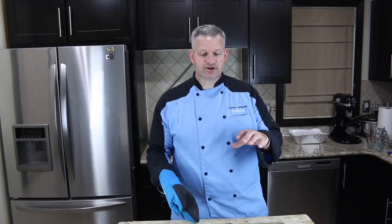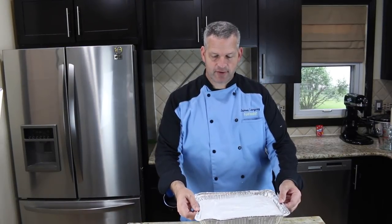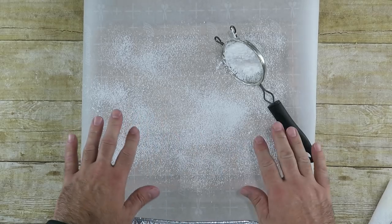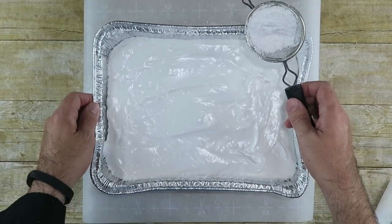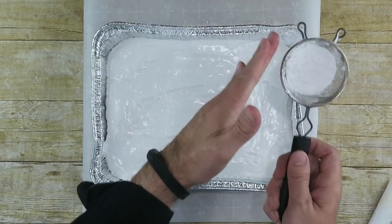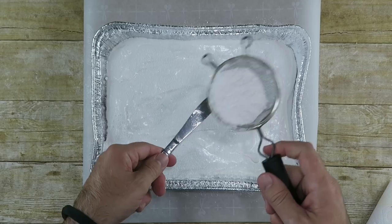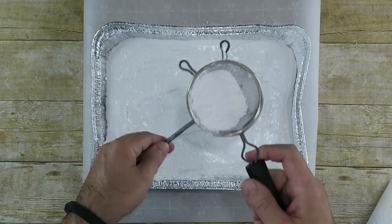My giant graham cracker took 15 minutes to bake perfectly. I'm going to let it sit overnight at the same time my marshmallow sets. Once the marshmallow has firmed up overnight, first dust your surface with some confectionary or powdered sugar, and also dust the top of the marshmallow with that same powdered sugar — get it covered really good. I'm also going to put a little butter on a butter knife and coat that with powdered sugar too.